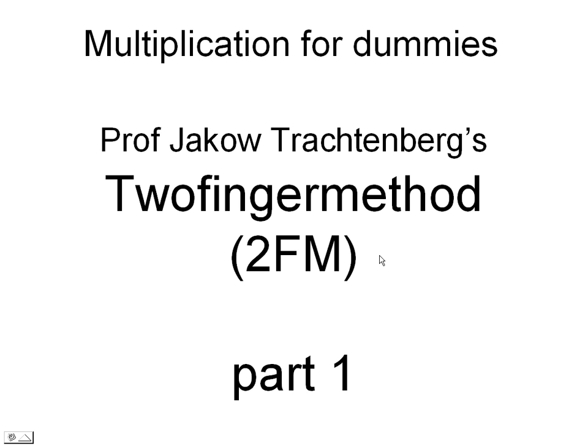Welcome to this introduction of the two-finger method. The two-finger method is a perfectly general and very powerful way to multiply two numbers. It was developed by a Jewish mathematician, Jakob Trachtenberg, in his detention in German concentration camps during the Second World War. Unfortunately, his method has never really been recognized for what it's worth. This exposure is an attempt to show to a large community what they have been missing.